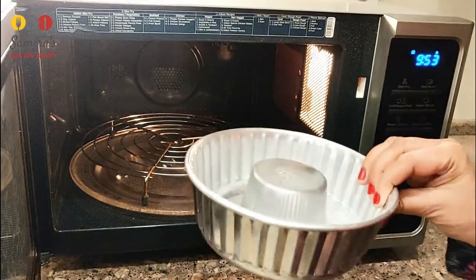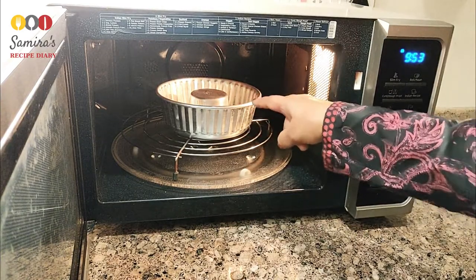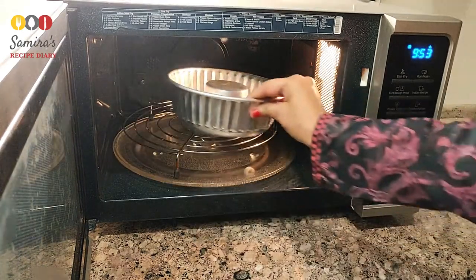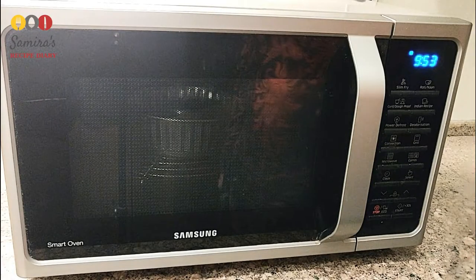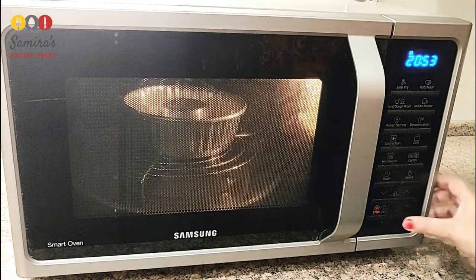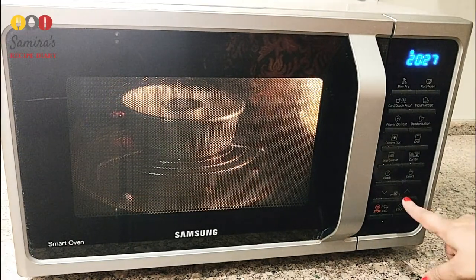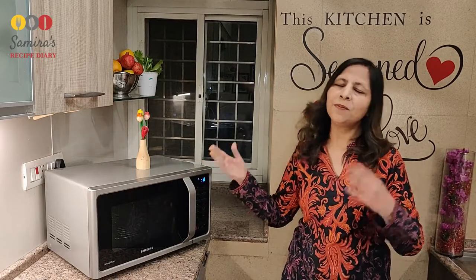Once the microwave is preheated, we open it and keep our cake pan inside — of course with the batter in it. Instead of a cake pan, you can also use a pizza tray for pizza base, cookies, pies, or whatever. We keep the cake pan on the rack, set the time, and press start. So the simple process is: first set temperature and press start for preheating; once preheated, set the time and press start. The microwave will do its job and give a long beep when it finishes.